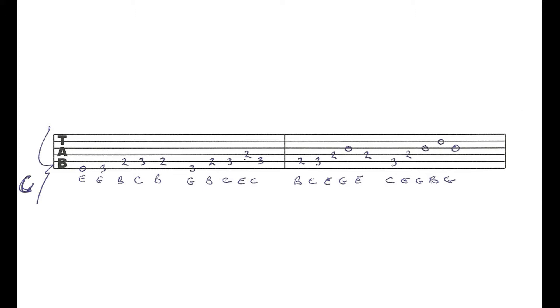I'll play the C arpeggio patterns and then you play them after me. Here's the first pattern — now you try playing that. Now the second one — now you try playing that. On to the third one — now you play that one. And here's the fourth pattern — now you play the fourth pattern.